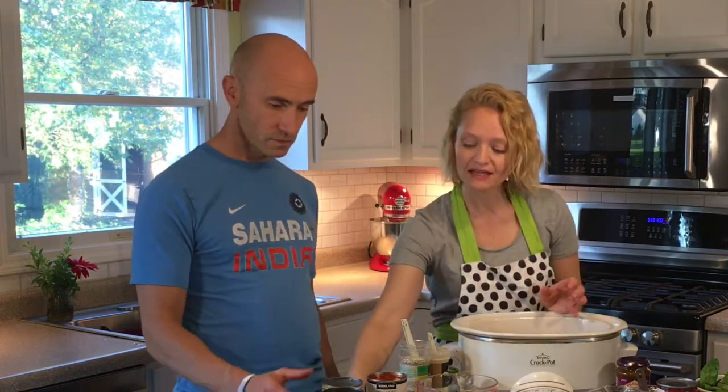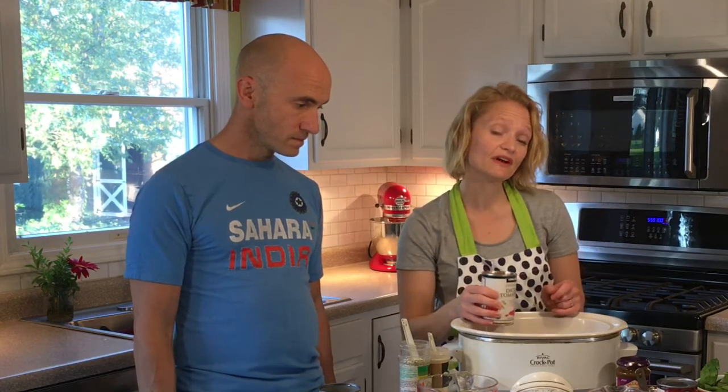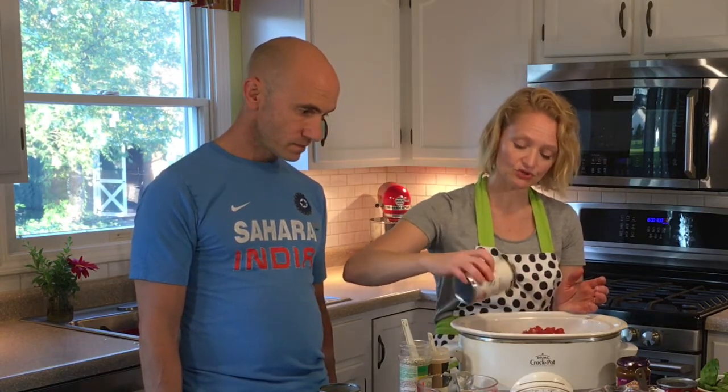One can of diced tomatoes — this is not fire roasted, but I have made it with fire roasted and it's really good that way. This is a Costco organic brand and we're not draining it; put it in with the juice and all.